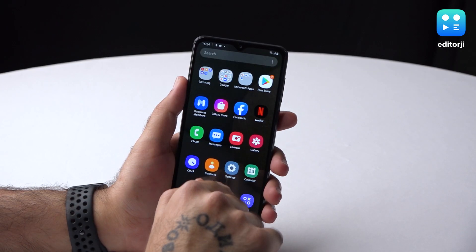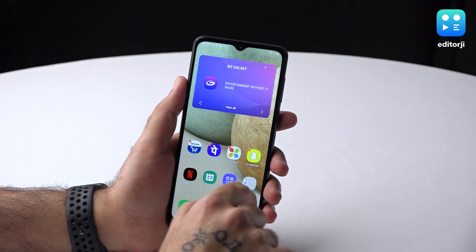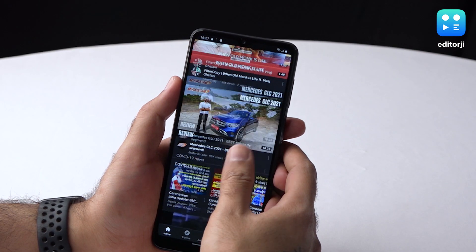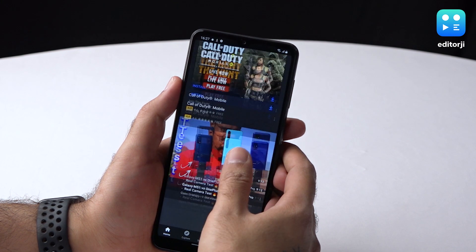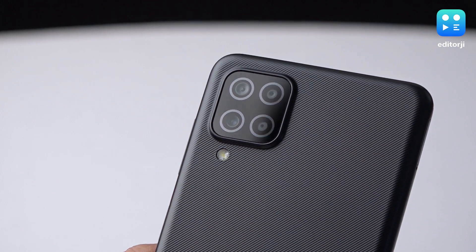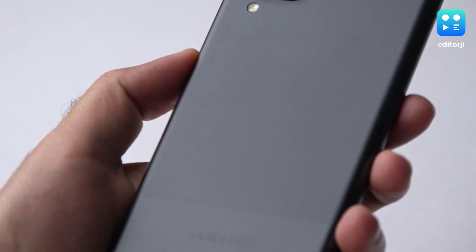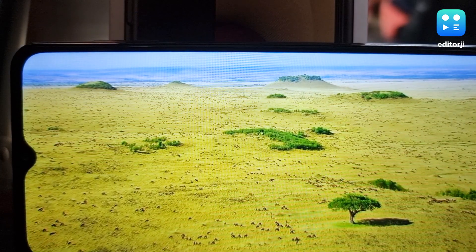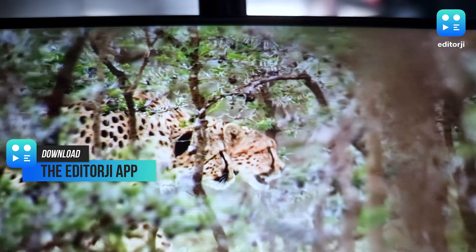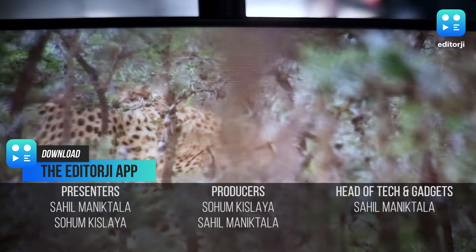As far as first impressions go, the Samsung Galaxy A12 seems to be a compelling offer in the lower price segment. The generous battery capacity, versatile quad camera setup and impressive design language are on the Galaxy A12's plus side. Sadly, it skips out on a 1080p panel, but the HD+ display on offer is still one of the best we've seen on a smartphone priced under 15,000 rupees.